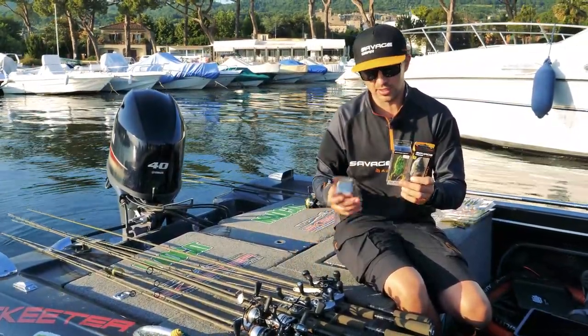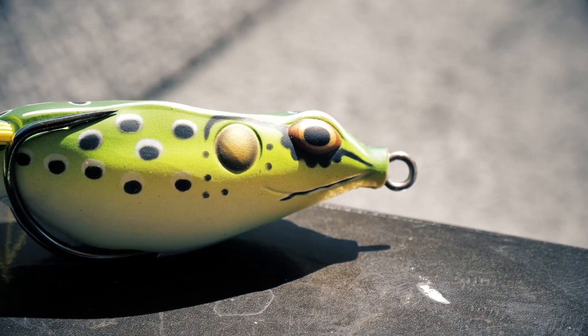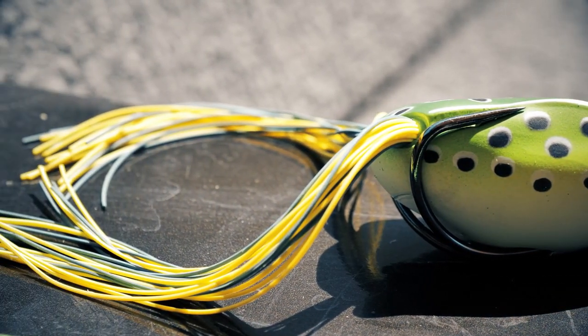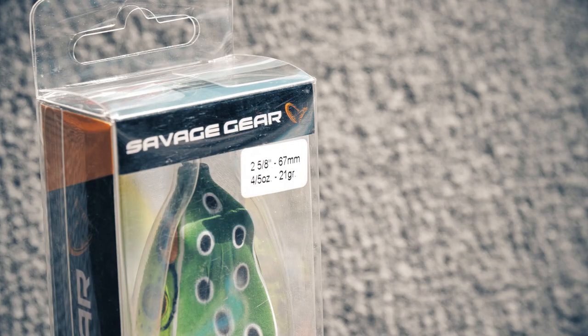We have three new models. Right now, there is one called the DC Walker. DC is a dual chamber, so you got two chambers on it that allows you to cast the lure to a longer distance.